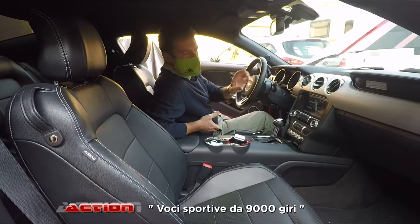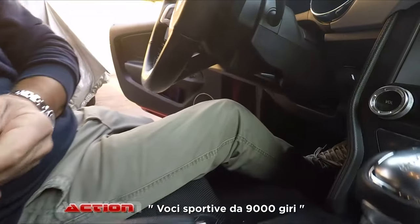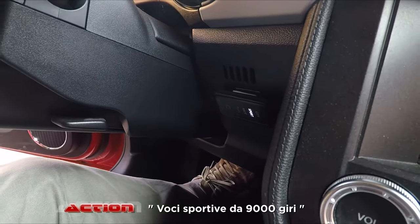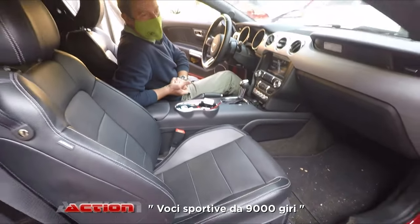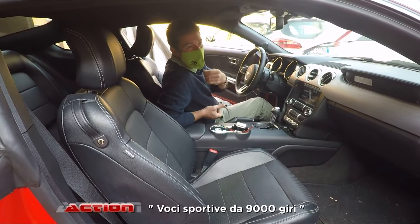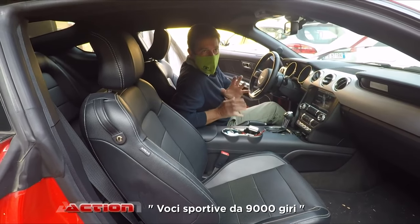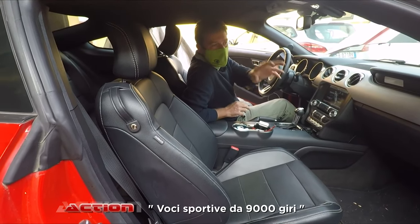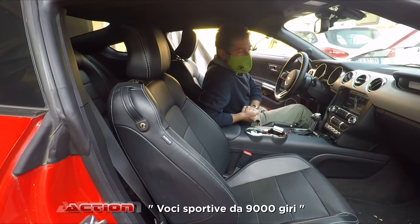Su una macchina turbo questo è un complemento in più. Ad esempio questo sistema lo proponiamo in alternativa su macchine dove fare un'elettronica è minimale — una macchina aspirata, che può essere un Punto o un Alfamito, di qualunque genere: fare una centralina, più di 4 o 5 cavalli non guadagni. Allora conviene proporre una cosa di questo genere. Non guadagni i cavalli, ma è un piacere di guida che guadagni parecchio. Il cliente spende meno e ha un piacere di guida totalmente diverso. Quindi tante volte non è detto che devi sempre proporre le cose più costose.